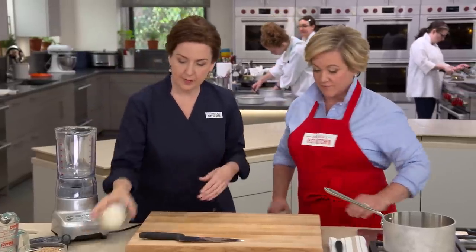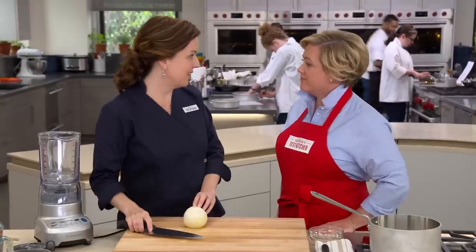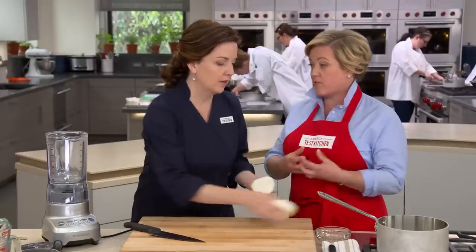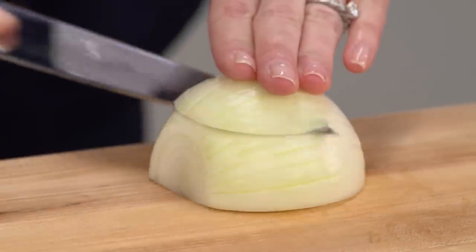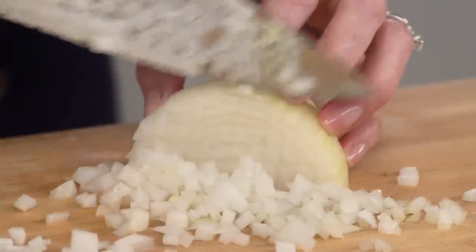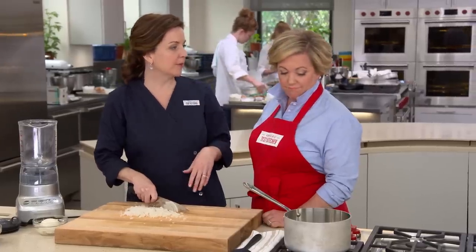While our broth is coming up to temperature, I'm just going to finely chop a half an onion. Any time you cut an onion, you always want to cut through the root end to split it, because that root end holds all the layers together so they don't splay apart while you're chopping. First, I'm going to make several horizontal cuts, keeping my hand on top of the onion and sliding the knife through without cutting all the way through. Then I turn it and make several vertical cuts, and cut crosswise. I'll finish mincing this onion while we wait for our stock to come up to a simmer.